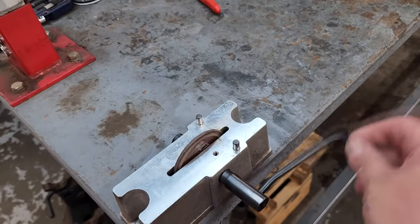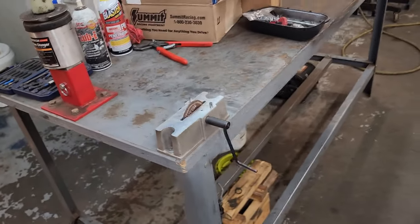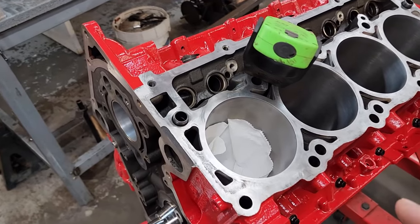The manual ring filer works good — it's not as horrible as it sounds and it takes material off pretty quick, so it's not like you're there all day. They also have powered ring grinders if you want to spend the money; cheap ones are maybe in the $200 mid-range. If you plan on doing this more than once it might be worth the investment, but the hand-powered one gets the job done.